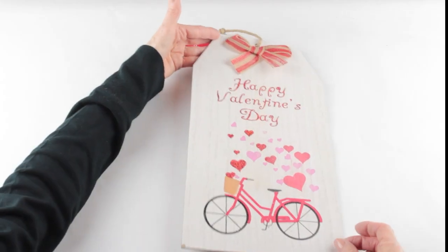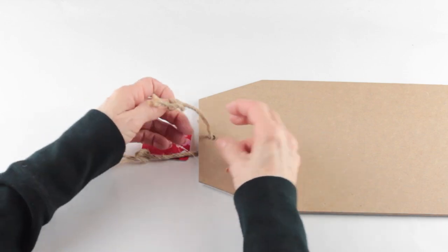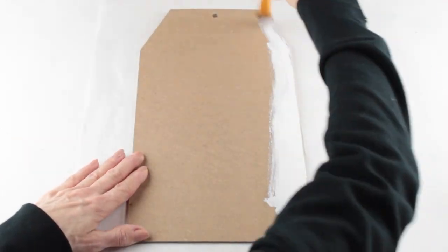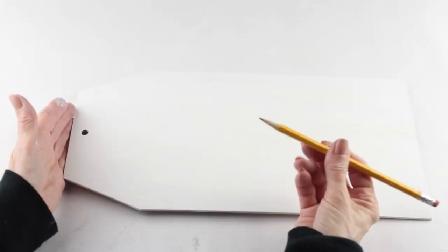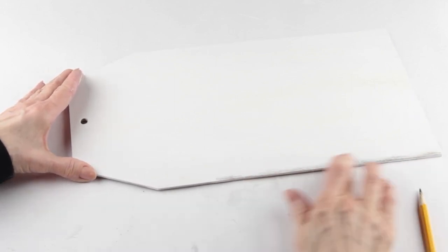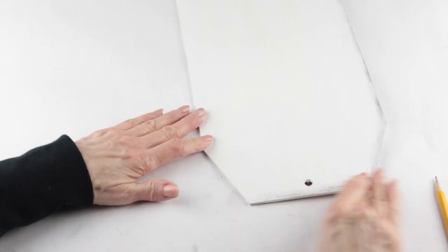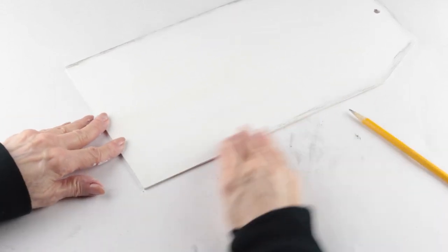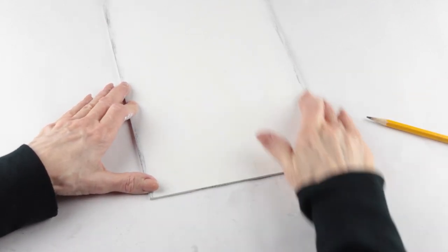I'm starting my second project by using the back side of this Dollar Tree tag sign. I'm removing the jute hanger, and I'm actually going to replace it at the end of the project. Using my white acrylic paint, I'm painting the front and the sides. With my sign dry, I'm going to add an accent around the edge using my pencil — rubbing the edge of the pencil along the edge of my sign, not being too careful. I'm then rubbing my finger through the pencil mark and giving my sign a light gray edge. If you prefer to use black paint, that will work just as well — it's personal preference, and I like the smoky gray look.